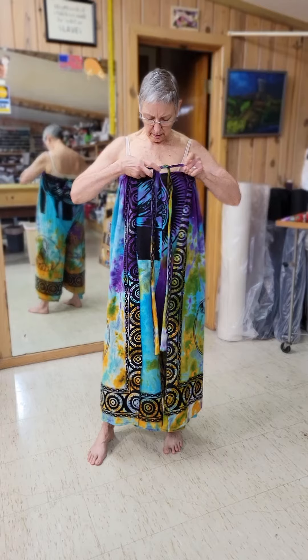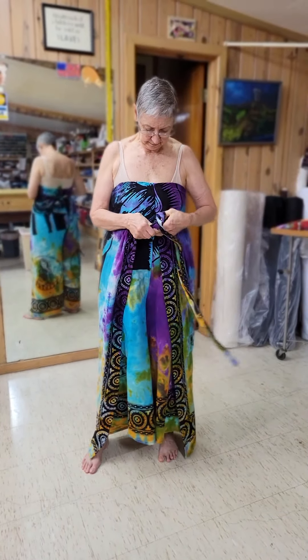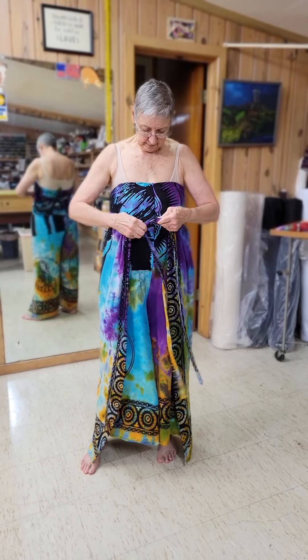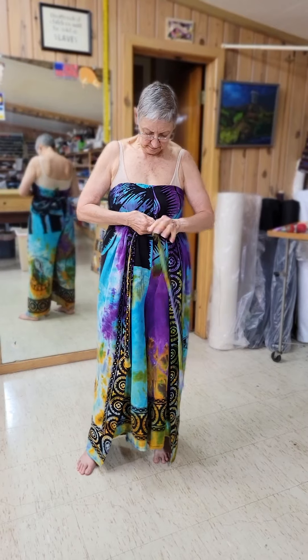Another way you can do it is bring it down to the waist, tie it, and there's a different look.